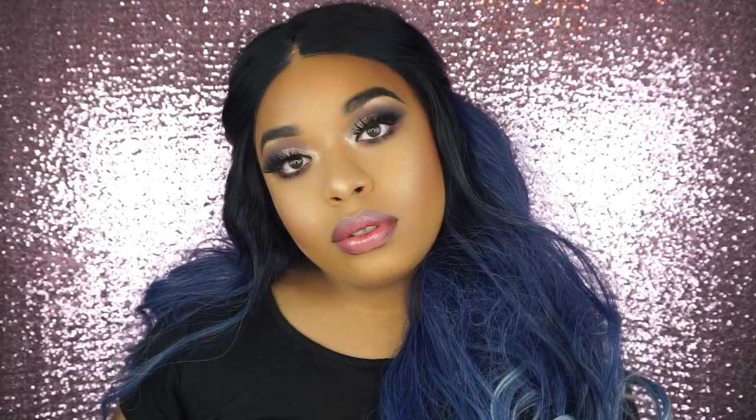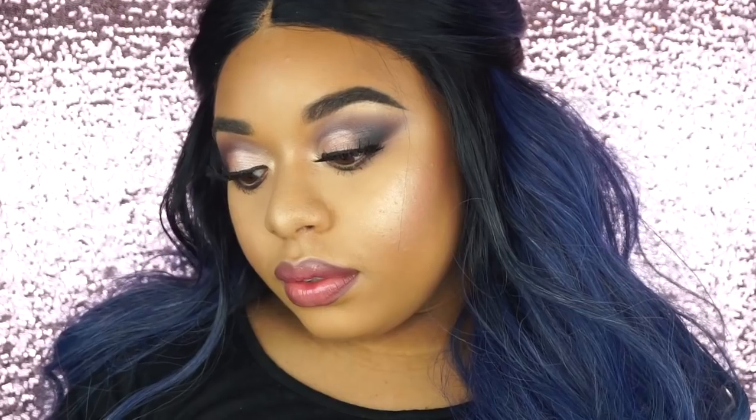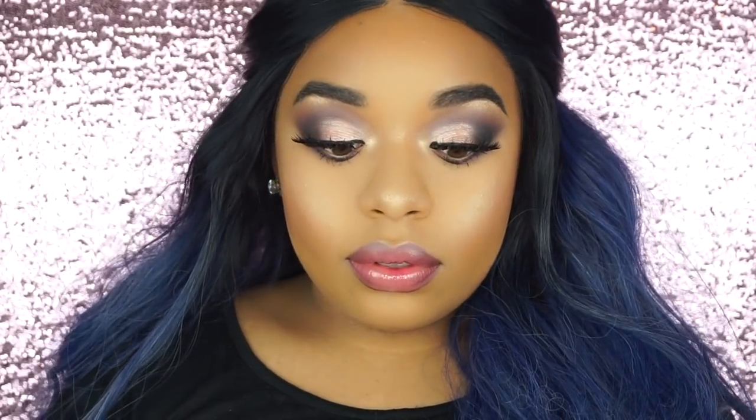I love this look. I feel like I didn't know what I was going to do whenever I first started, but it ended up coming out really good. I really like it, and I think this is perfect for any type of flash photography — just something simple, nothing too crazy, but I love it. I really hope you guys enjoyed the video. Thank you all so much for watching and I will see you guys in my next video. Bye.